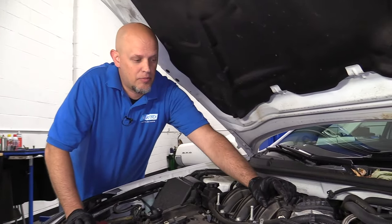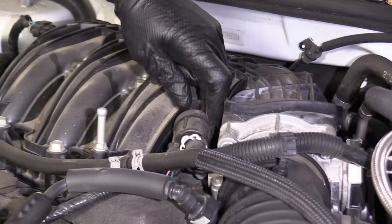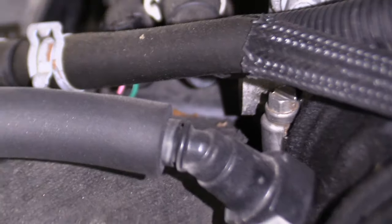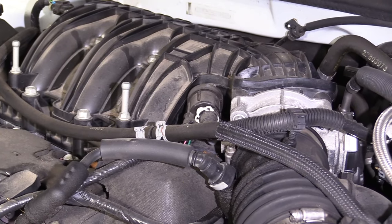This is fairly easy to replace. You just disconnect the connector, pull this line off, and there should be a bolt right underneath there. Take that bolt out, slide it out, slide the new one in, clear the code, and you should be good to go.